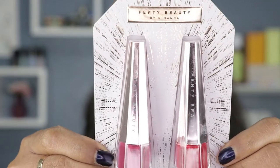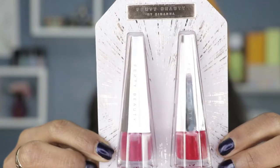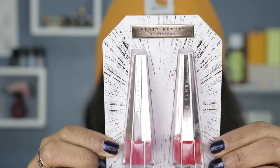Hey guys, welcome back to my channel! Today's video is going to be about Fenty Beauty — specifically their Stunna mini lip paint in the shades 'Unmatched' and 'Underrated.' I love how they perform and we're about to find out if they are staying consistent with their formulas, so stay tuned to see how these turn out.